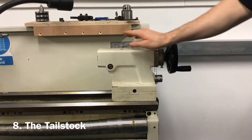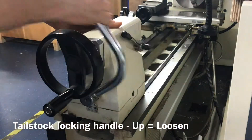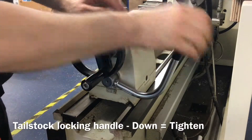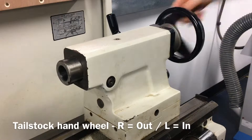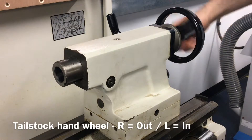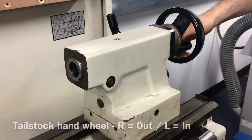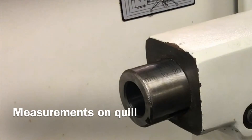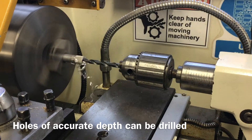The tail stock holds amongst other things the revolving centre and Jacob's chuck. Lift the tail stock locking handle up to loosen and push it down to tighten. Rotate the tail stock handwheel to the right or clockwise to bring the quill out of the tail stock, and rotate anti-clockwise or to the left to bring the quill back in. The quill has measurements marked along its length in millimetres and inches, meaning holes can be cut to a precise depth when using the lathe.